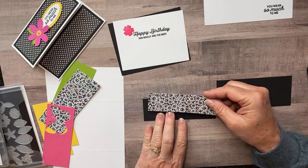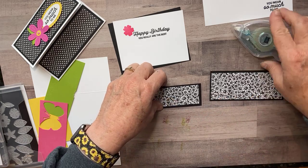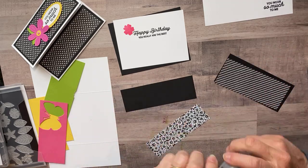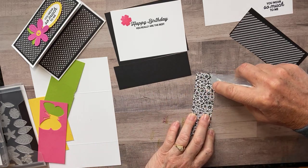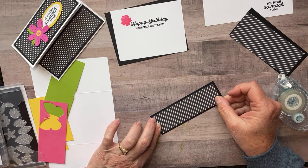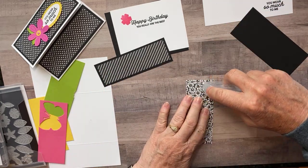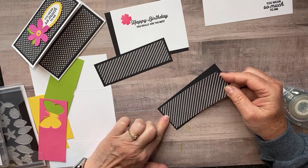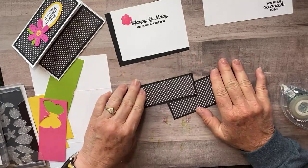And then I have designer series paper. This is from the True Love designer series paper — it's also in the mini catalog and available until the end of June. I'm going to decide between the flowers or this designer series paper — I think I want this one. I'm going to get my adhesive — it's a brand new Seal so let me get it going. We're just going to layer this right here. I don't remember the measurements but they're all on my blog. We did this card as mystery stamping at my team meeting and everybody seemed to love it, so I decided I might as well do a video.